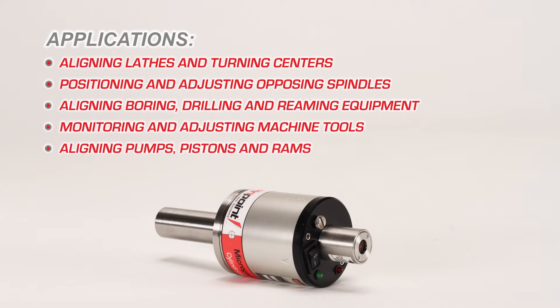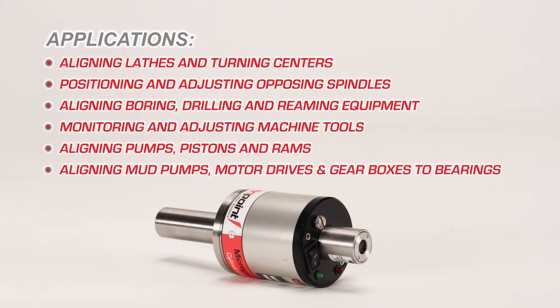Additional applications include aligning pumps, pistons, and rams, aligning mud pumps, motor drives to bearings, and engine gearboxes to bearings.